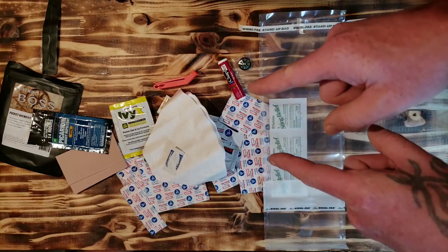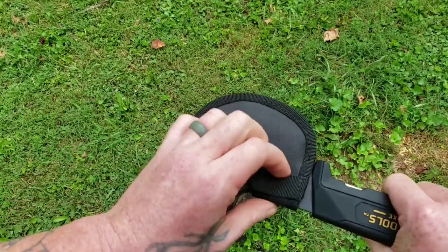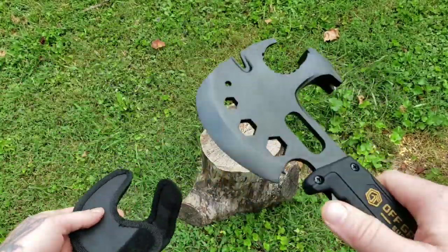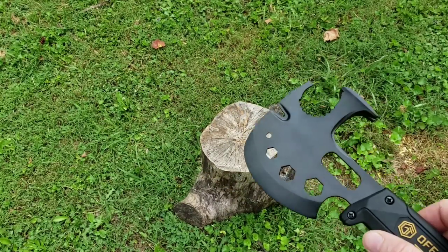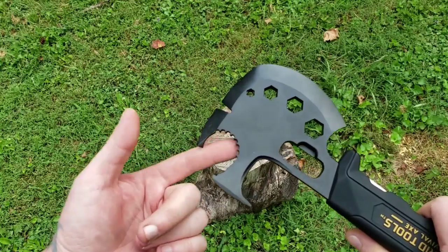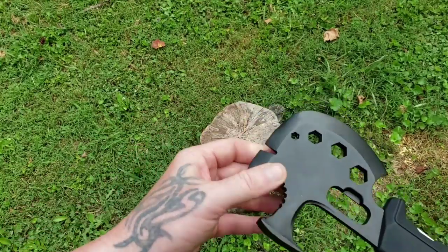I've got the Off-Grid Tools Survival Axe, which comes with this sheath — I'll be making something else for it, you guys can look forward to that. It features over 31 different uses. This is your gas shutoff wrench, that's a spanner wrench — demolition tool, multiple functions of wrenches, pry bar.